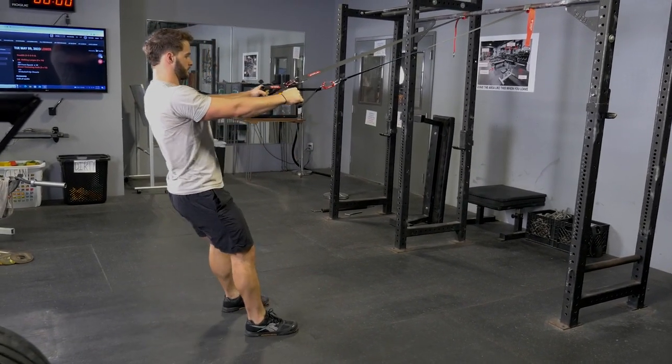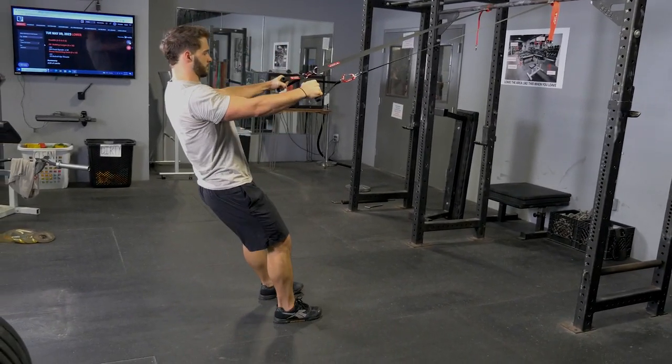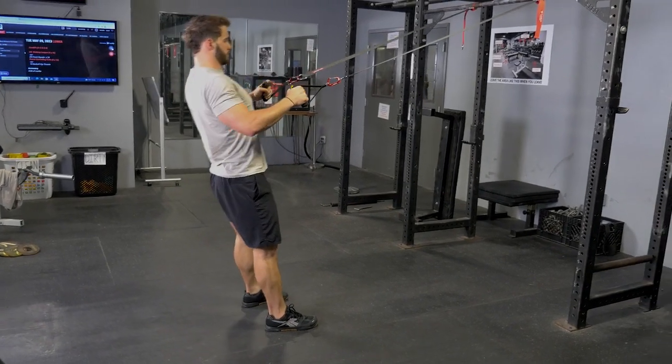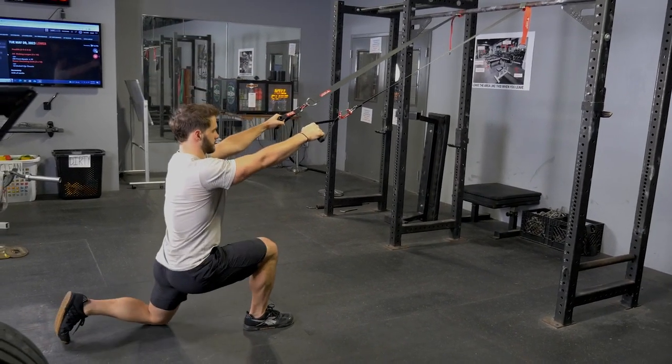Simply grab the single handles facing the anchor point of the suspension system, reach one leg back into a lunge, step back forward, holding your arms straight at the end of the lunge, then pull the handles back towards your chest by pulling your shoulder blades back and elbows back.